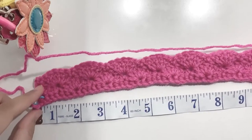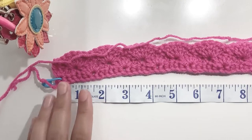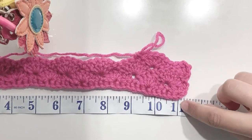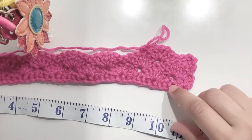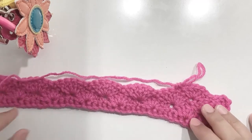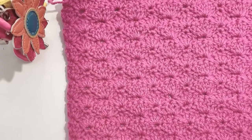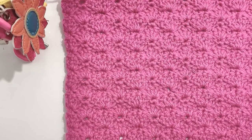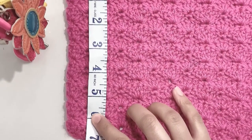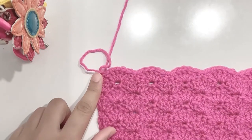Here I finished the row. This is only one side of the sweater and I have made 11 inches as you can see. 11 inches for the front side of my sweater. You can see that this foundation chain is stretchier than the regular foundation chain. Here I have completed 16 rows and this is the length before we start the armholes — it is nearly 7 inches.